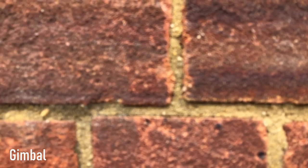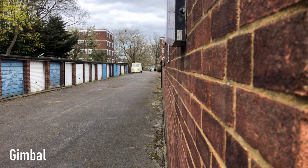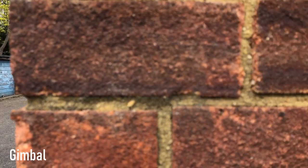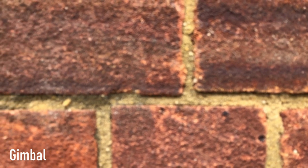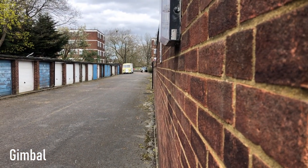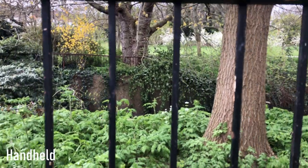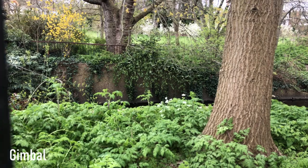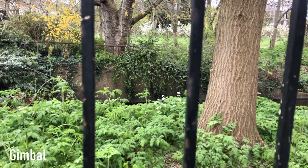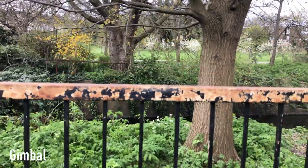With the gimbal for reveals, it also took a couple of goes to get it right — the first time was a bit shaky, same as handheld — but the second attempt was really buttery smooth and looks high-budget and professional. Revealing through fences was the same story: really equal between handheld and gimbal. For simple reveal shots you really don't need a gimbal at all — just learn how to use your camera and you can get smooth shots.